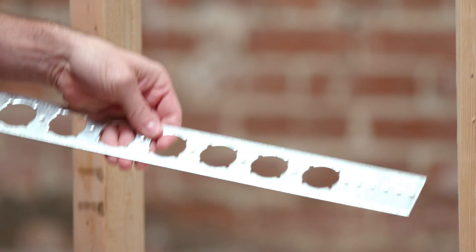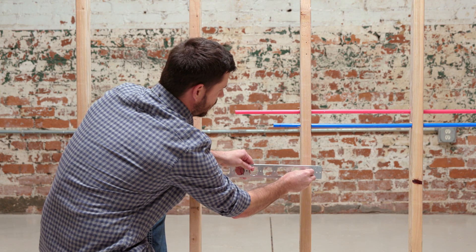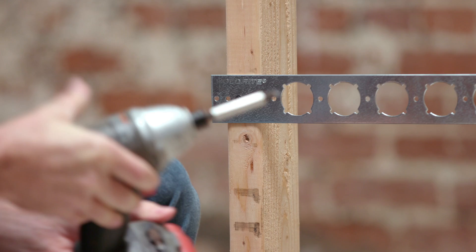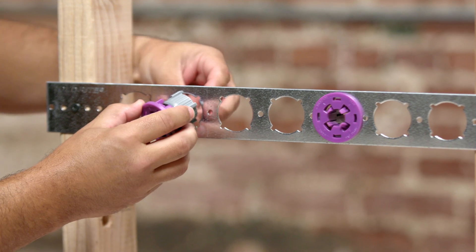To install, start by securing the PEXRITE bracket to the studs using screws or nails at your desired height. Then select the necessary PEXRITE support option for your application.